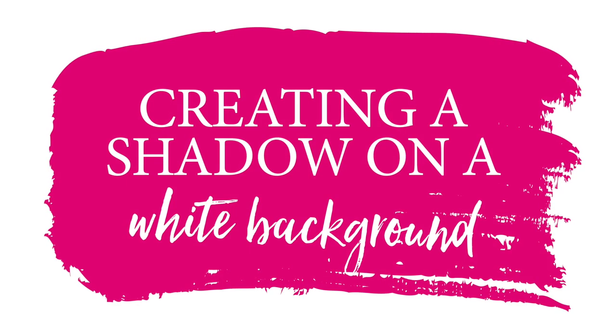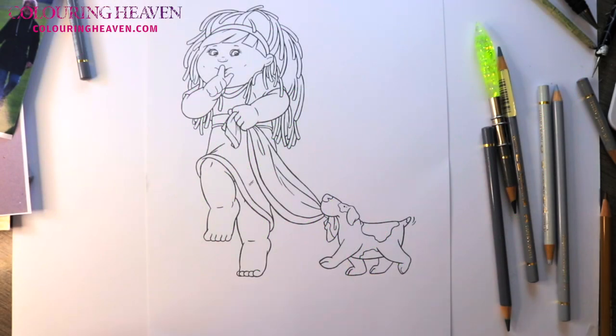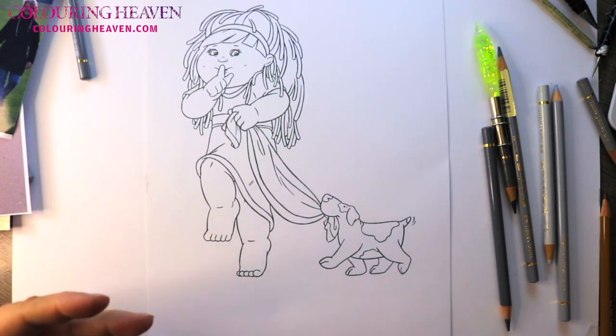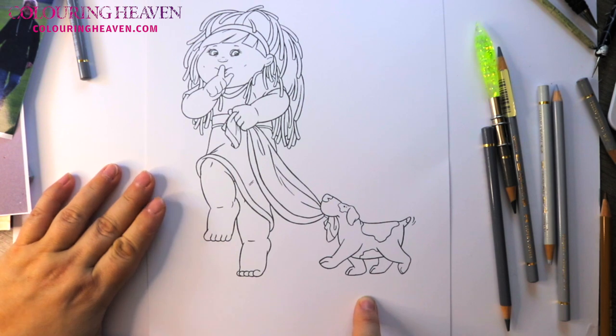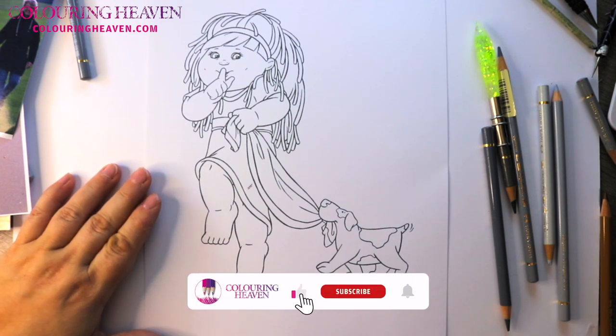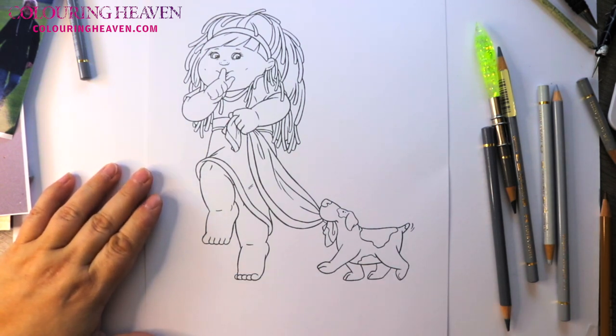There are a couple of ways that I want to show you on this particular picture, just to give yourself more options when you're doing your colouring. On the little doggy here I'm going to be showing you how you can do it in graphite, and I'm going to be using Faber-Castell 9000s, but any graphite pencils will do — that just means your standard writing pencils.